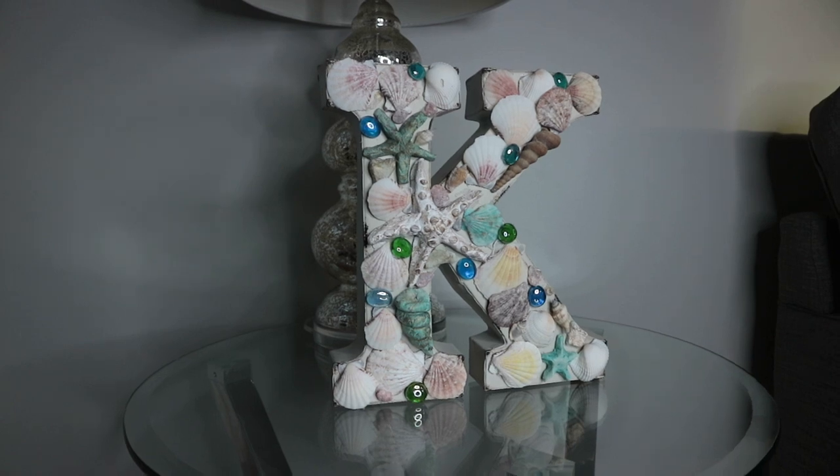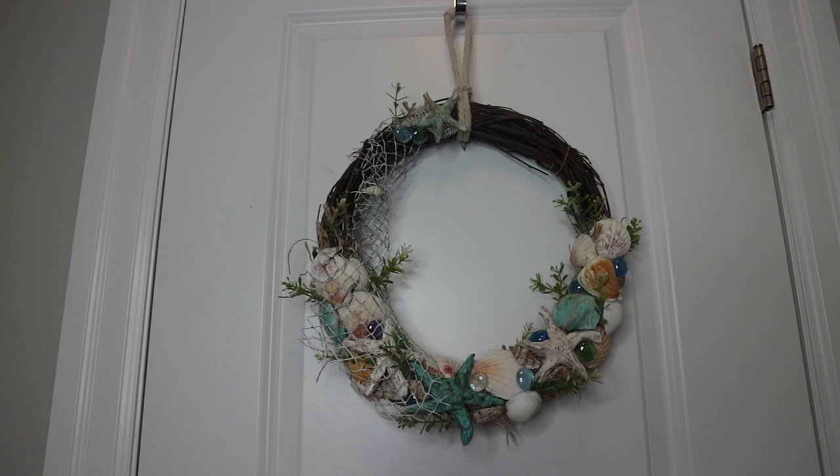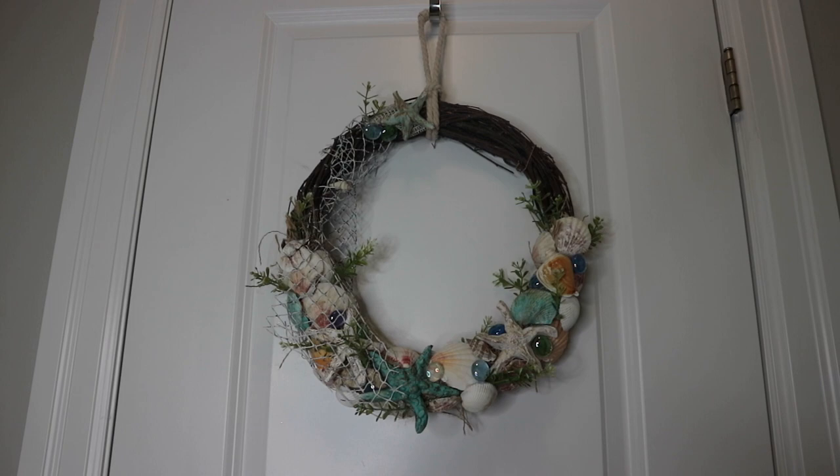Hi everyone and welcome back to my channel. Today's video is part two of my DIY coastal beach theme series that I will be decorating my home with for this summer. In my previous video I showed you how I DIY'd my starfish with salt dough — I'll leave that link down below. If you are visiting for the first time, welcome! My name is Antoinette, I hope you will stick around and consider subscribing.